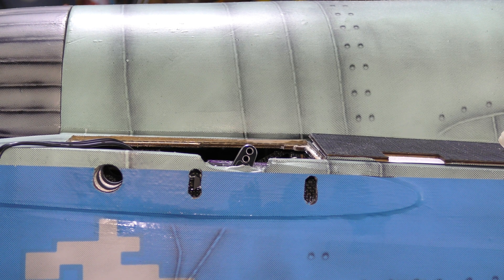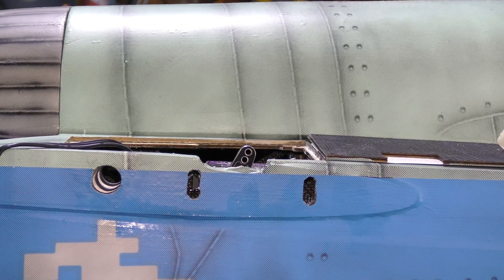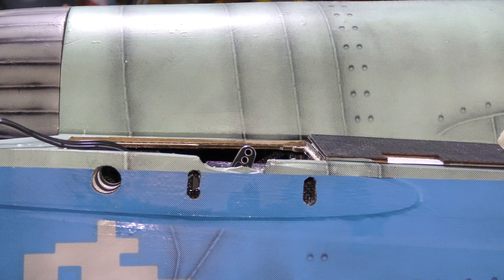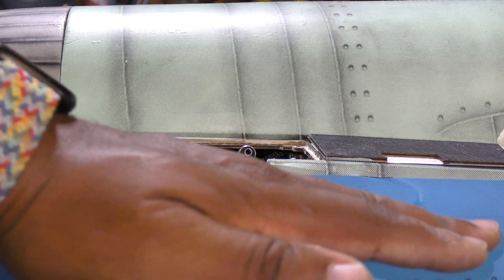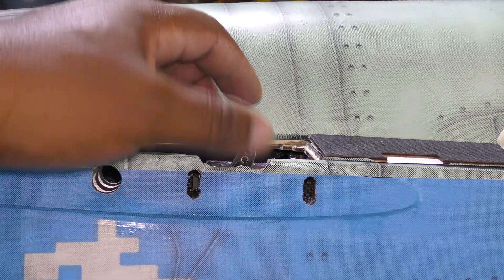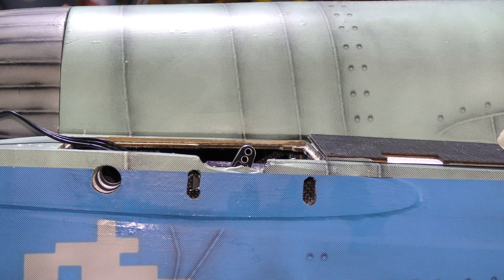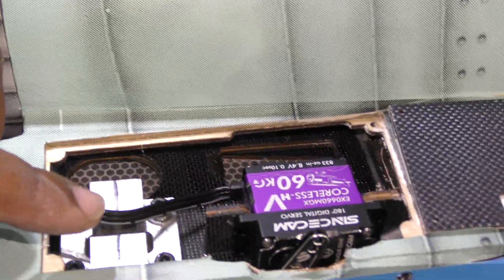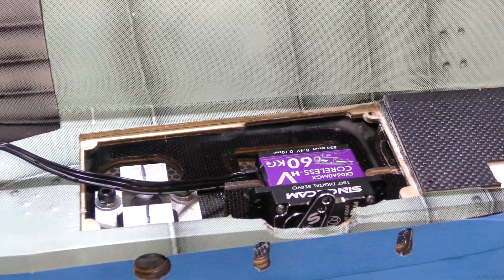A few things to note: number one, to get access to the holes you'll use to mount the servo, you need to cut through the film here — you can see you get your two access holes. Second, per the manual, this servo needs to be installed before you actually lock the stabilator in place, because once you lock it in, the stabilator is going to cover these holes and you won't have access. I've lined up my servo correctly with the spline toward the back of the aircraft — you can see the spline is toward the back side and not the front side — and we're going to secure that in place.